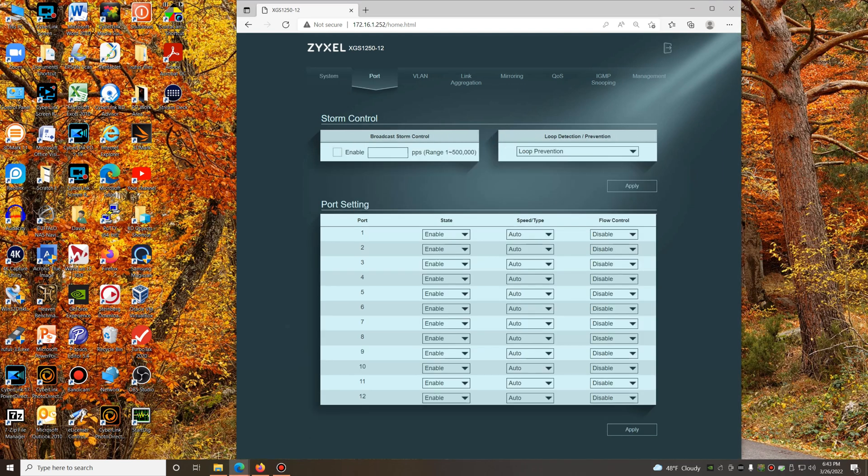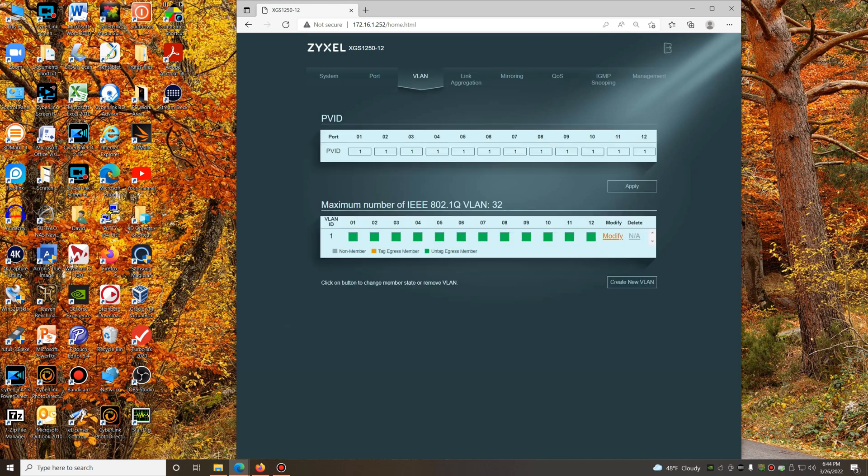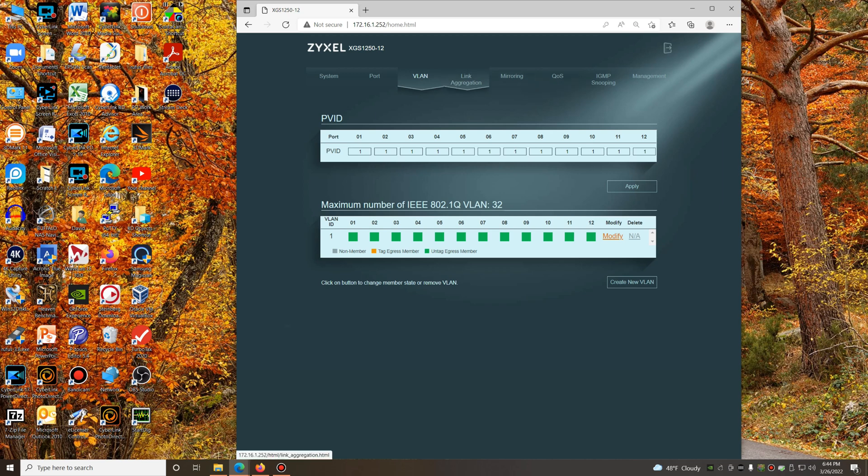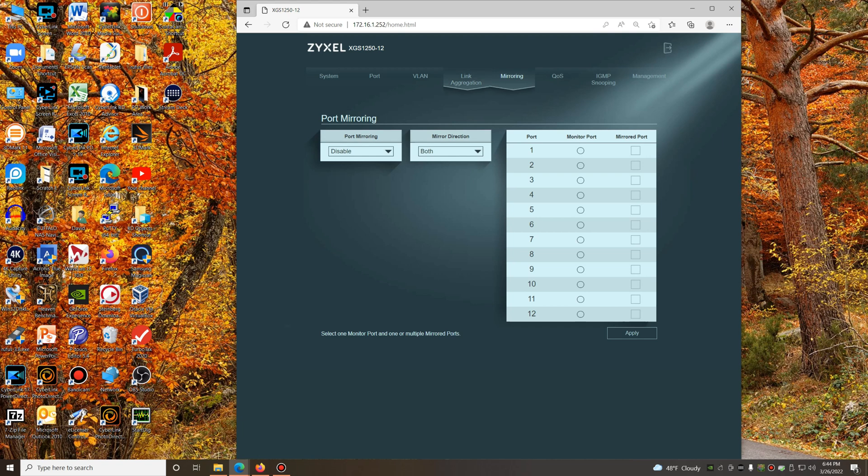I did not make any special configuration to any of the ports — they're all as they were out of the box. I have not enabled any VLANs, although I may do that once I install my main core switch, the new one that I'm replacing it with, which you'll see videos about very soon. I have not tried any link aggregation or mirroring of ports, although I may do both of those things in a test environment, possibly even during a live stream.